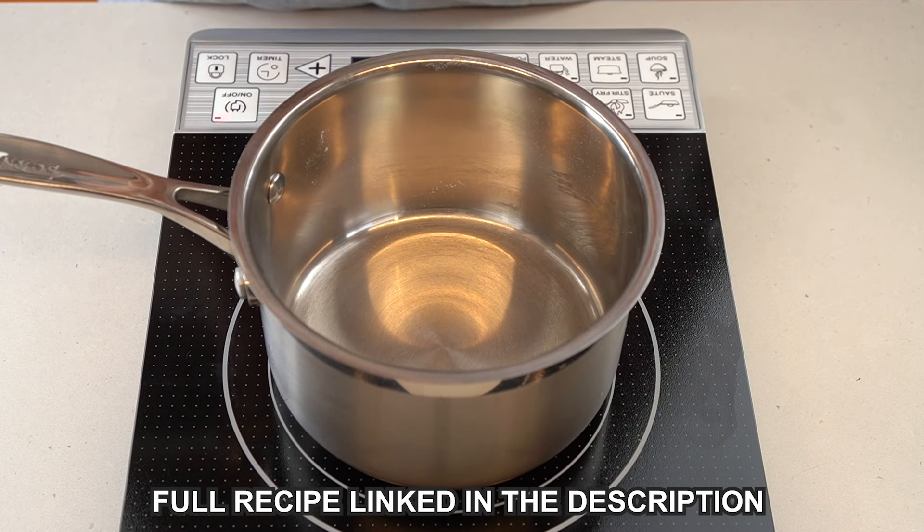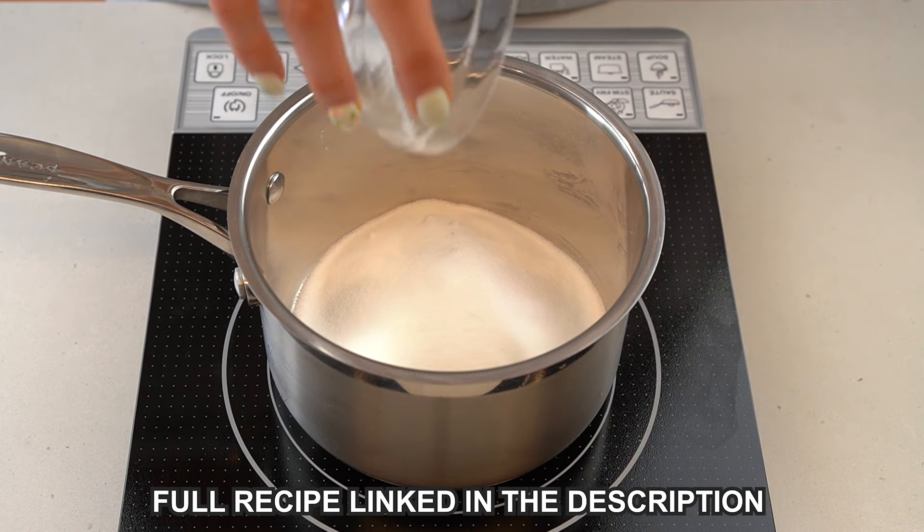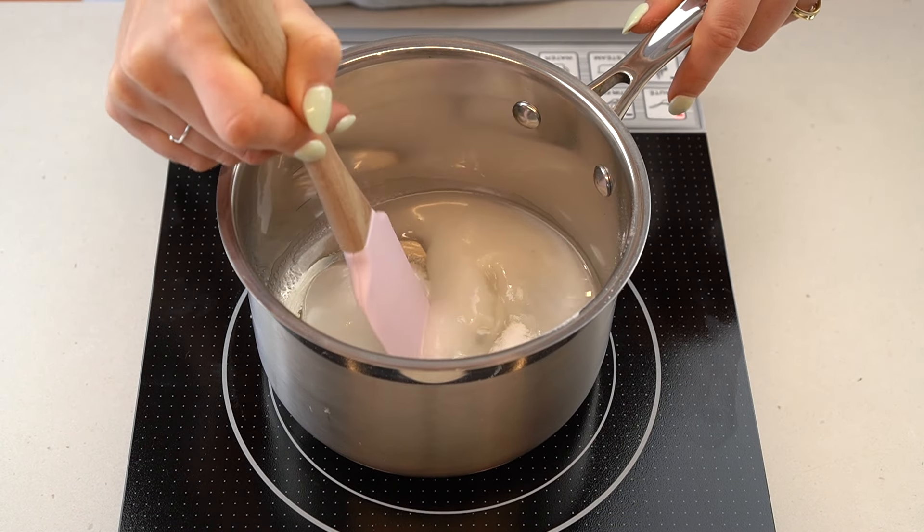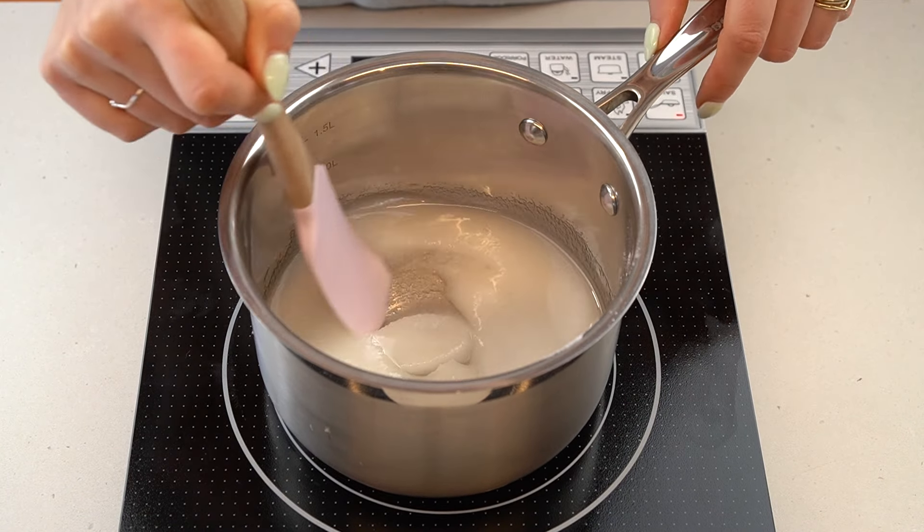Begin by adding some castor sugar to a saucepan. I recommend using castor sugar over granulated sugar because it dissolves more easily. Pour over a bit of water and set over medium-low heat. With a silicone spatula, stir the sugar until it has completely dissolved and ensure it doesn't come to a boil before it is dissolved.